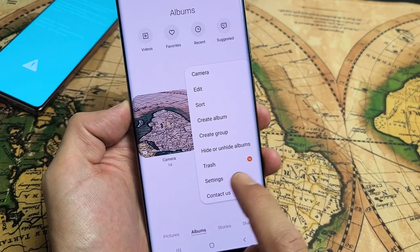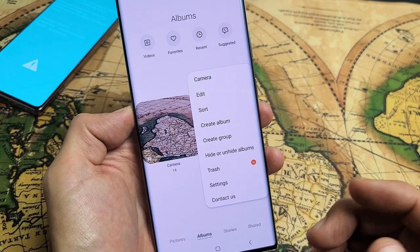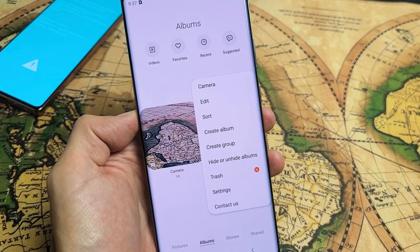Hey, what's going on guys? So you have a Samsung Galaxy Note 20 or Note 20 Ultra, and you deleted some photos, but your storage is still full, so you want to know how to delete the trash bin as well so you can actually free up space.